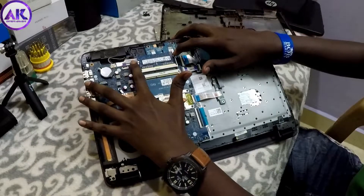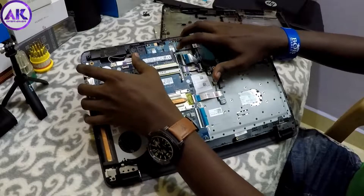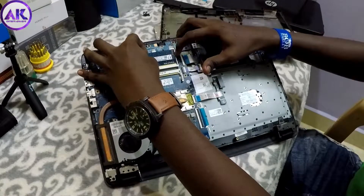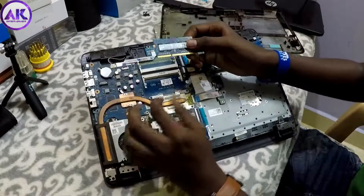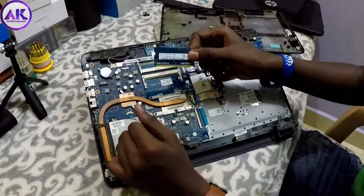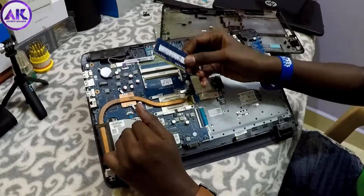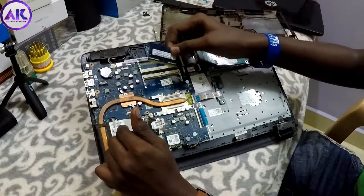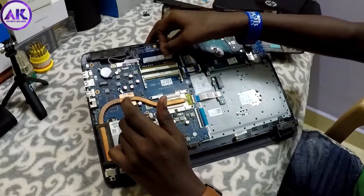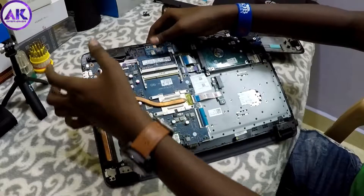If you don't have enough RAM, you can add additional RAM. The RAM is a DDR3 RAM. This is 2GB RAM and this is 8GB RAM. This is how to fix the RAM — you press it in at an angle and it clicks into place.